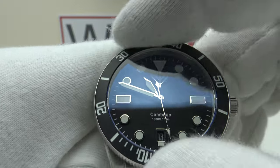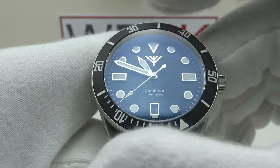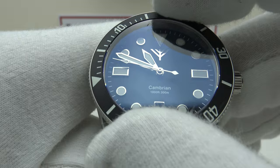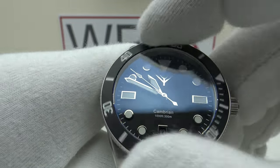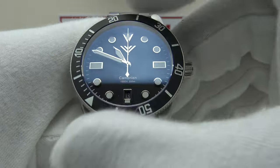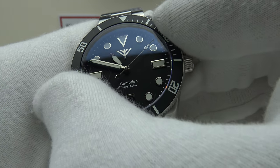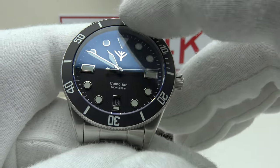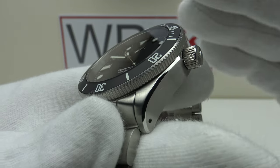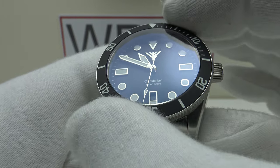Testing the bezel: it's a 120-click unidirectional bezel with nice firm resistance — firmer than a Seiko 5KX, more like a Steinhardt Ocean 139. The clicks are loud and audible, the ratcheting is heavy and even all the way through 360 degrees. No lateral side-play whatsoever, no back-play whatsoever — very impressive. Checking the alignment: the lumed triangle perfectly aligns with the 12 o'clock index on the dial and the white minute ticks on the chapter ring. This is an example to other brands of how to get bezel execution correct — it is perfection personified.